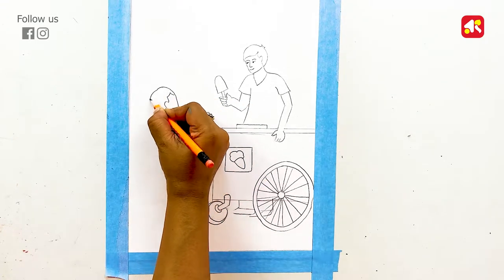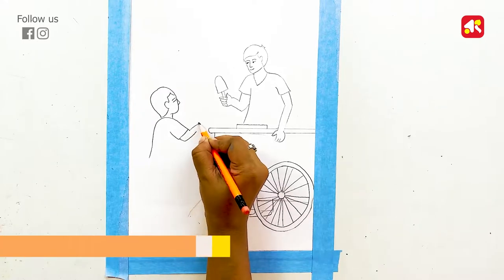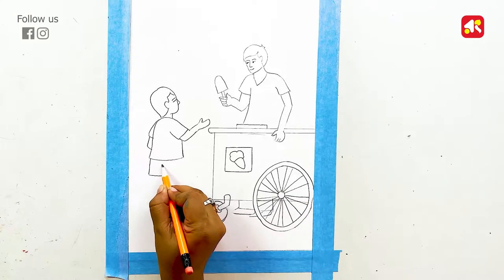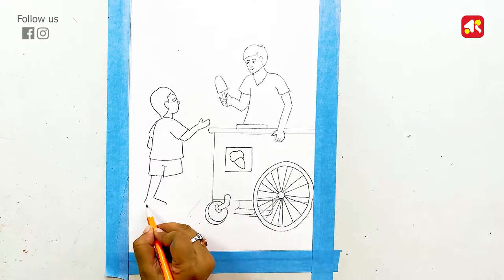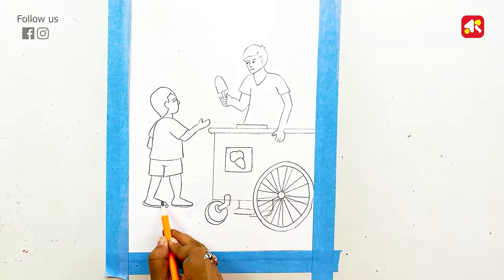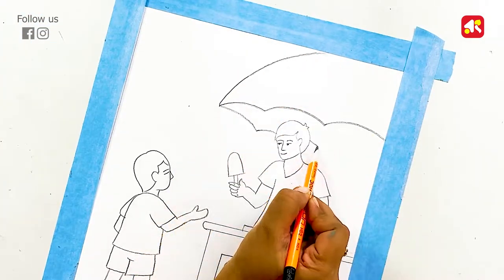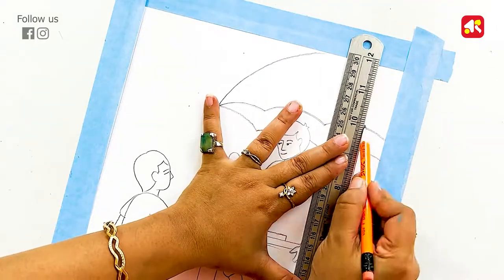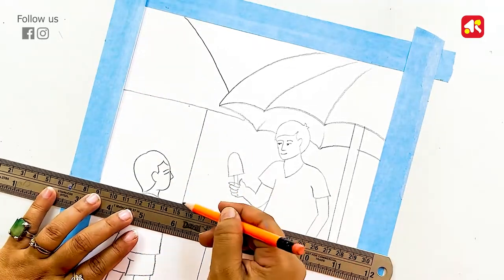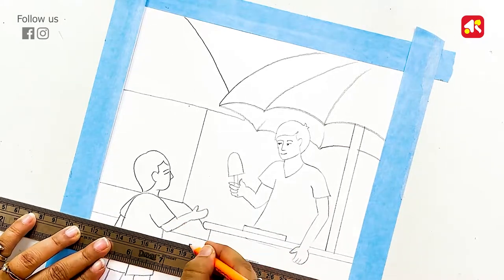Now I am drawing a boy. You can follow along quickly — the link will be found in the description box. Guys, you can also do this drawing and share it. Now I am drawing an umbrella. This drawing is a subject drawing. You can also use this drawing as a summer season drawing. And this is the ice cream seller drawing.